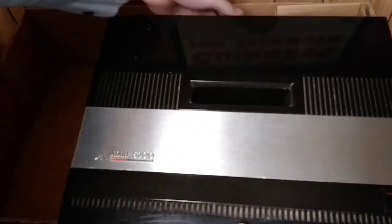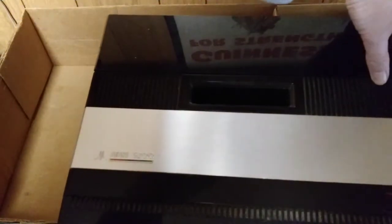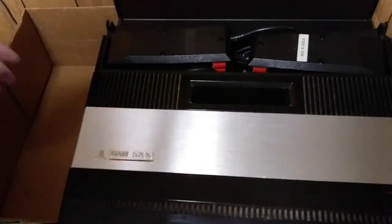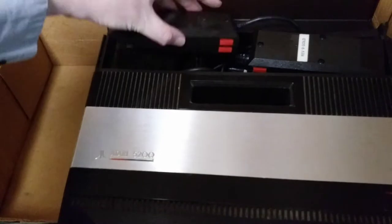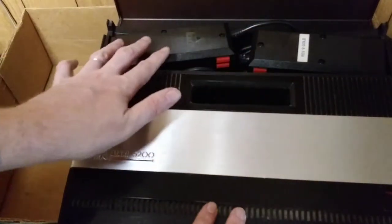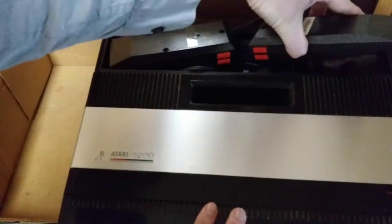Now I hear on the internet that these cases are rather fragile, so I should probably be a little careful — this one is in good condition. The back here slides open. Oh, I've got three joysticks — I didn't know that. There's a nice joystick there and another one over here. Oh, this one's got the Revision 9 Gold. So I know one or two of these, if not both, work. I know one joystick doesn't work, so I'll pull them out, play with them, and see what works.